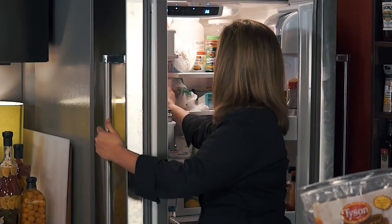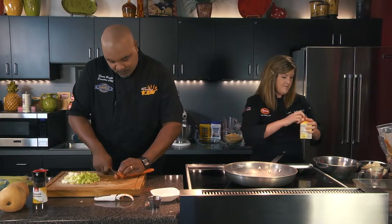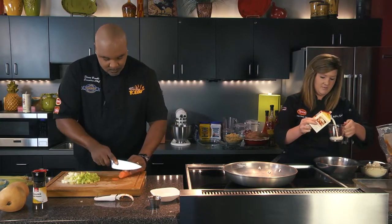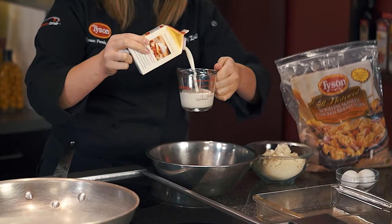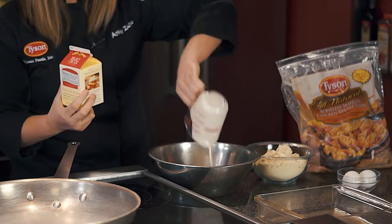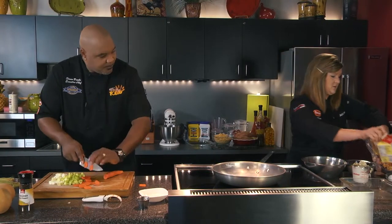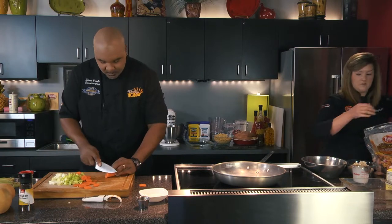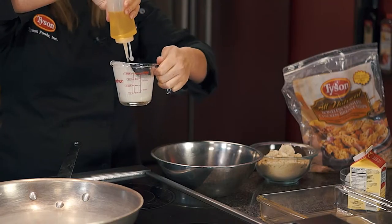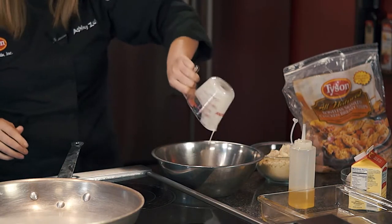Just need to put in a couple of components. I like to put in a little heavy cream to get it nice and moist — about two-thirds of a cup. Then one egg, cream, and just a little bit of oil. Not too much. For the holidays, everything's very traditional — it has to be.